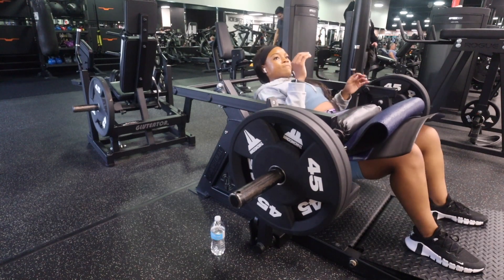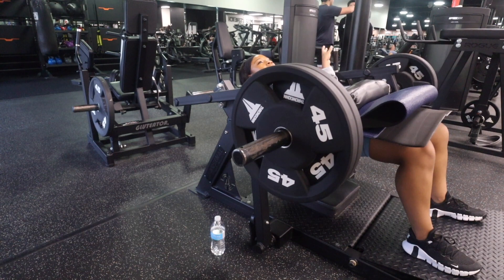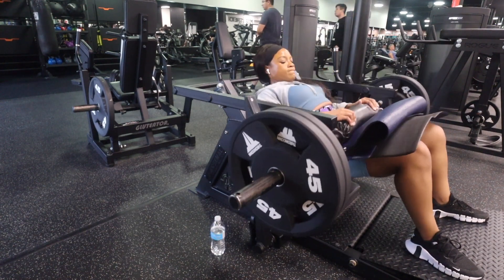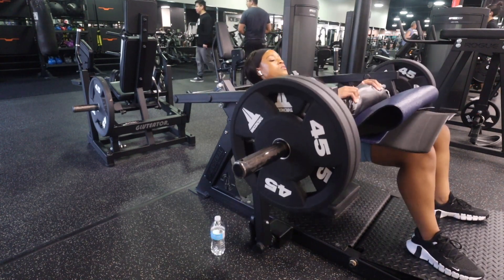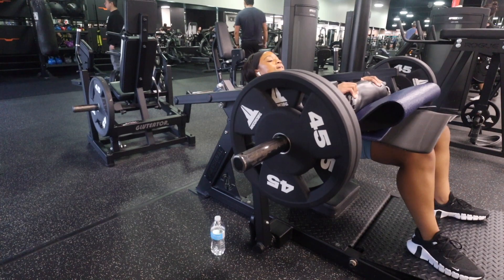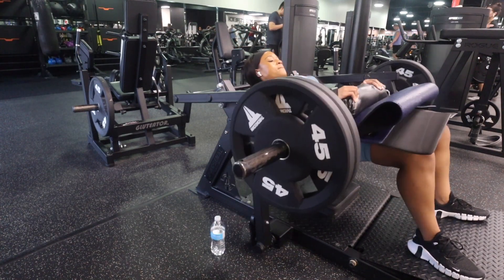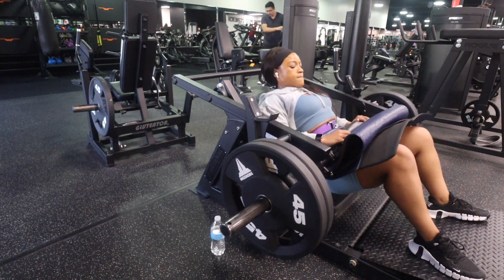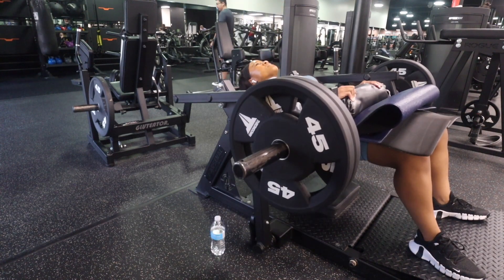From there I just moved into hip thrusts. I grabbed this mat because that's all I could find. I started with just one 45, but I didn't record it for some reason, so I recorded the two 45s. I'm really proud of that because it's been really hard for me to get up there. Two plates was not that heavy for me — this is not sped up or anything — but it's super important to build your way up to here.